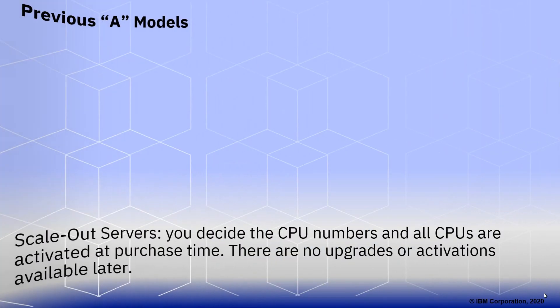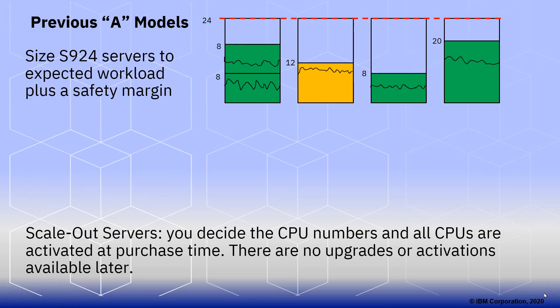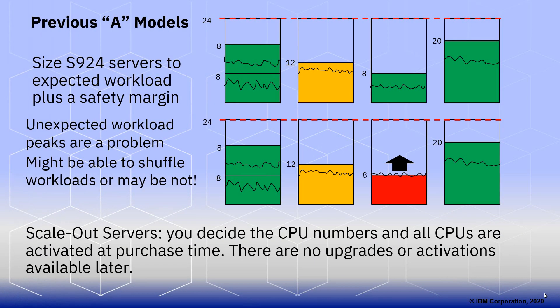Let me give you a little context. With the previous A models on the scale-out servers, you decide on the number of CPUs you want, and all the CPUs are activated at purchase time — no upgrades or activations available later. You've got the CPUs, you paid for them, you do what you want with them. When sizing your machines, perhaps you calculate it needs 24 CPUs, then you add a little safety margin for peaks and off you go. Occasionally, one of your workloads has unexpected peaks. You might be able to shuffle workloads to another server with more CPUs available, or you may have to buy an extra machine — perhaps with 16 CPUs — and move the workload to it.